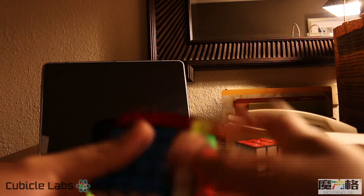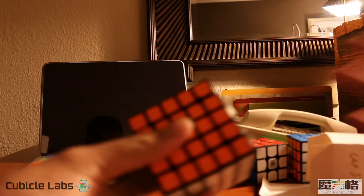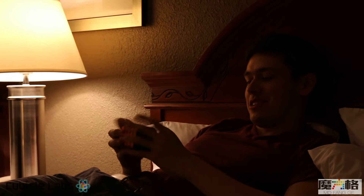Nice. Yeah, definitely needs to be broken in. It has that sandy feeling on the inner layers. I like it, though. All right Kevin, test this out. I like these shades — oh, these are probably the stickerless shades, that's why I like them. That's pretty nice. It's really luby. Yeah, it does feel pretty sandy. Also maybe a tad tight. It's a pretty nice cube. I'll have to play around with it. Definitely needs a couple hundred solves at the very least.